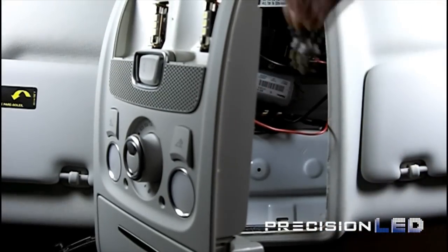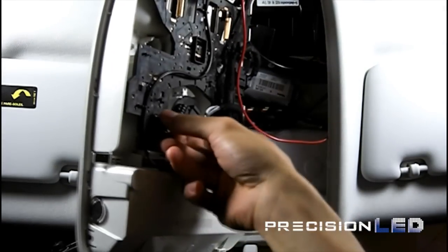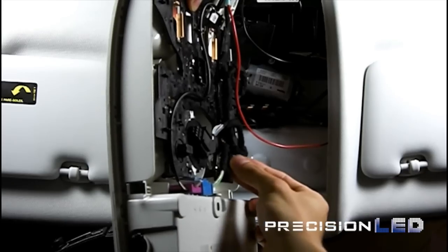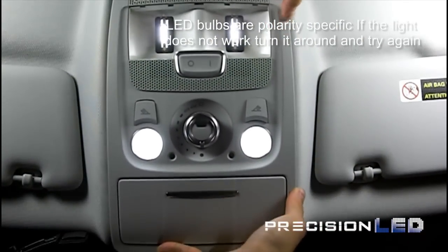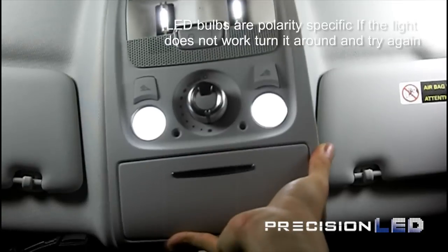You can then replace it with the new LED. When you insert them again, turn them clockwise to secure them in place. Go ahead and test those LEDs to make sure they work. If they don't, you can always reverse the polarity of those LED bulbs and then reinsert them to test again.